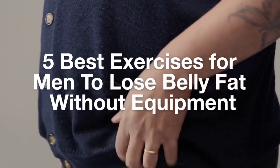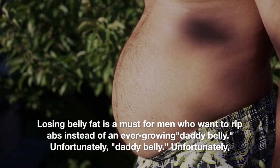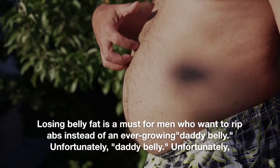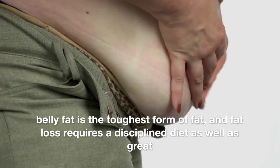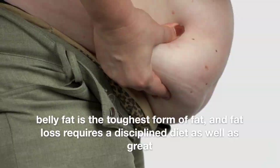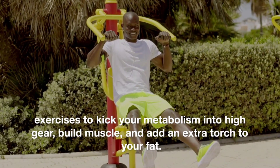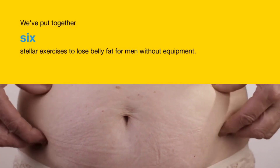5 Best Exercises for Men to Lose Belly Fat Without Equipment. Losing belly fat is a must for men who want ripped abs instead of an ever-growing daddy belly. Unfortunately, belly fat is the toughest form of fat, and fat loss requires a disciplined diet, as well as great exercises to kick your metabolism into high gear, build muscle, and add an extra torch to your fat. We've put together 6 stellar exercises to lose belly fat for men without equipment.